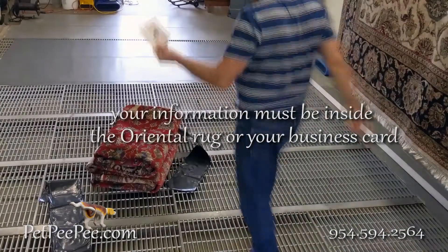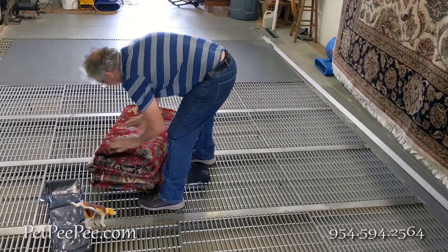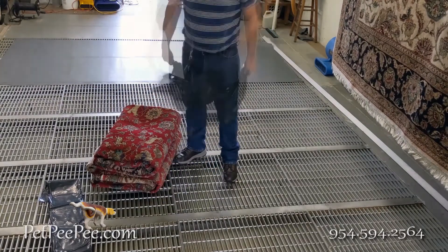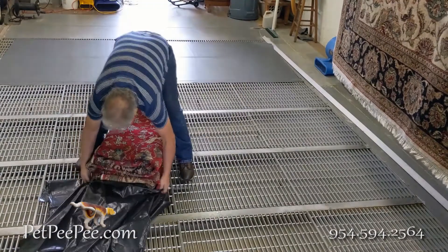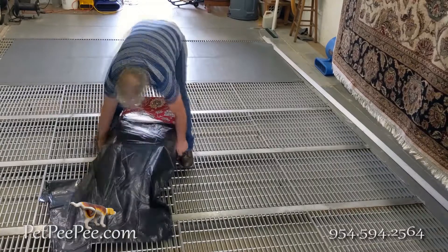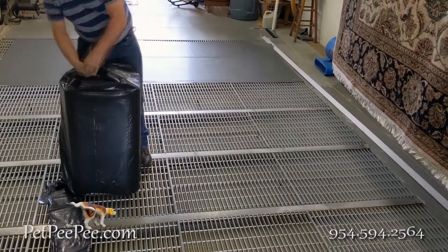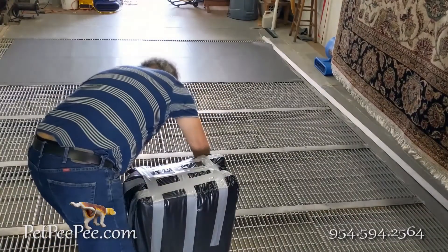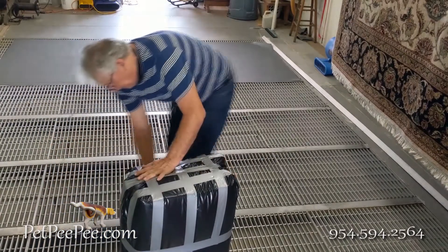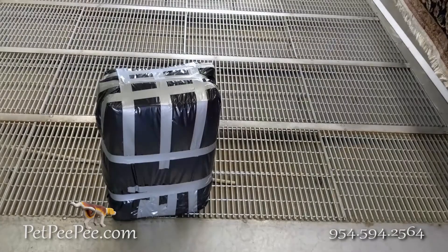Don't forget to put your information inside the package, and I will email you the UPS label. I will even schedule UPS to come to your door and pick up the package. Don't forget to put your information inside and put two labels — print it twice and put it on both sides of the package so none of them will get lost.